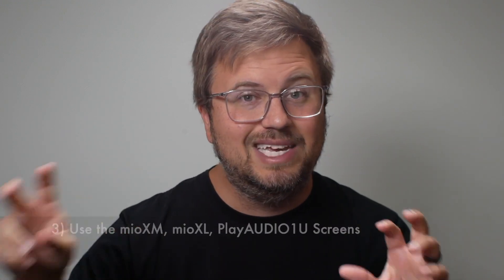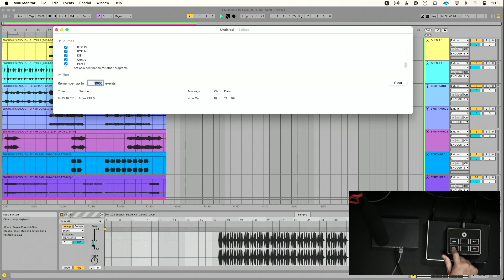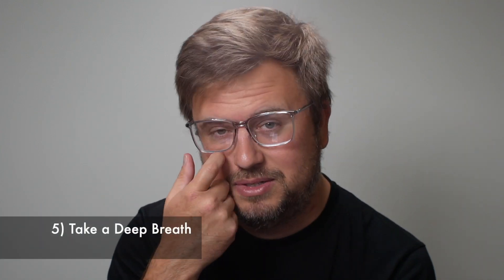Tip three: use the screens on your mio XM, mio XL, and Play Audio 1U to see where in the signal chain the problem is occurring. On your computer, a free app I really like is called MIDI Monitor — I'll include a link below. You can see every piece of MIDI information flowing to your computer when you press play on your MIDI controller. When I work with clients setting up on-stage performance networks, I ask that they put MIDI Monitor on every single computer. There are equivalents for mobile phones and tablets too.